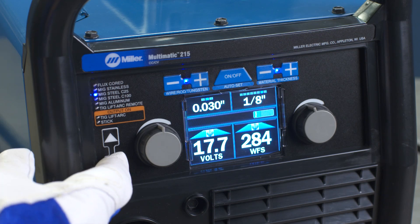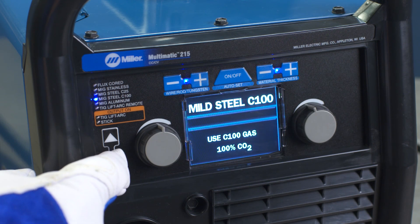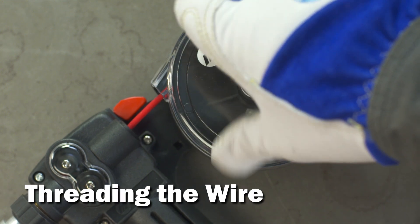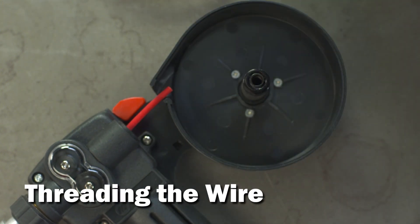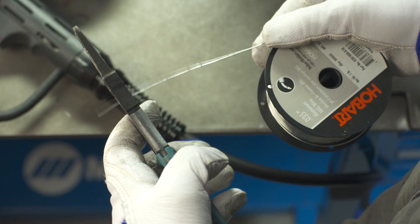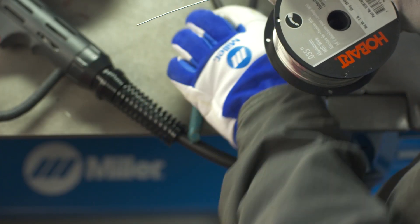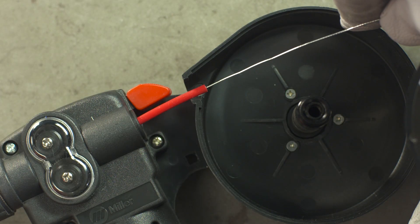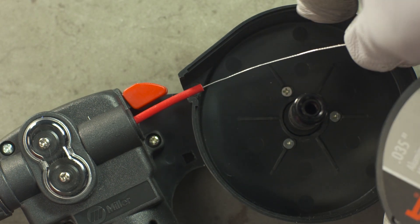Turn the machine on and use the process select arrow buttons to select MIG aluminum. Now thread the wire. Open the cover of the spool gun canister and take off the nozzle and contact tip. Unspool 8 to 12 inches of wire, then snip and straighten the wire. Slide the wire into the red inlet tube and tighten to the drive rolls.